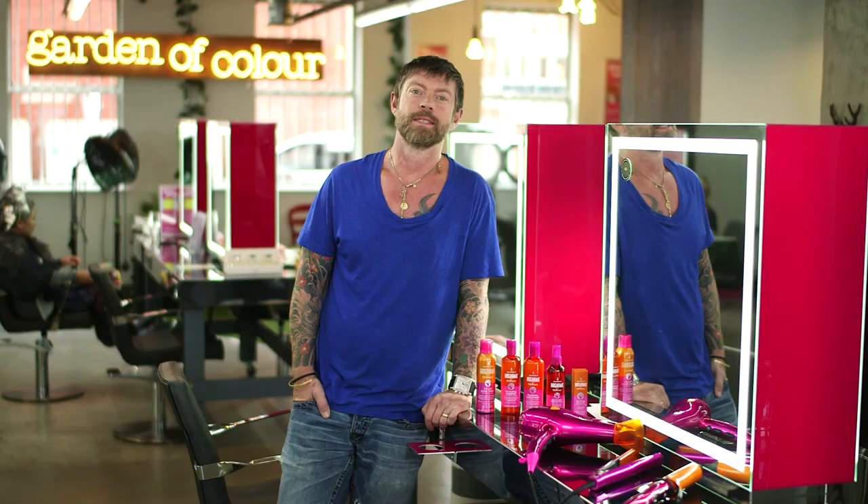I've been doing hairdressing now for over 25 years and using that experience, experimenting a little, and talking to my clients, I've developed my electrical product line. Now we're launching the new Lee Stafford Argan oil infused electrical products.